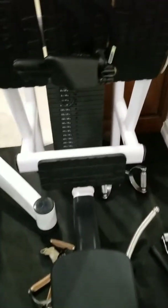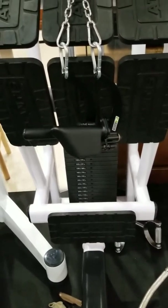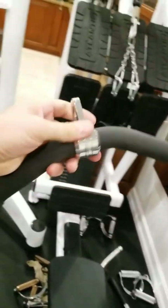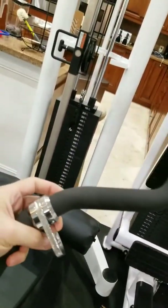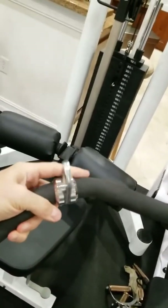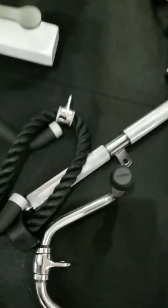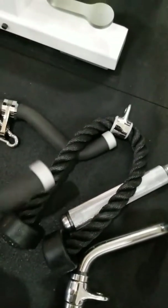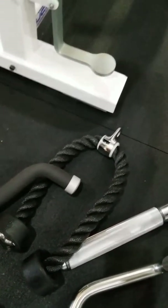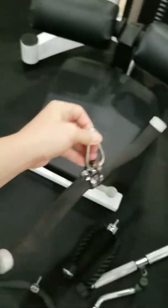It looks like I have the Strive attachments on there. Can't say I'm the biggest fan of those attachments. The best attachment I've come across for triceps is the Panatta, which now has an adjustable eye hook in it at the beginning. Definitely the best attachment I've ever come across for triceps.